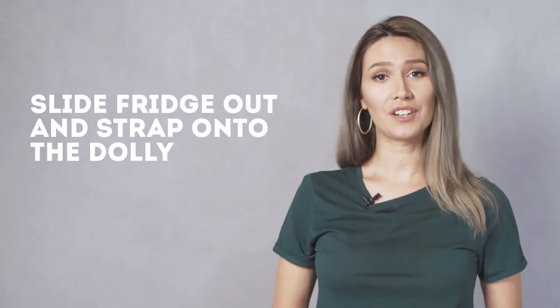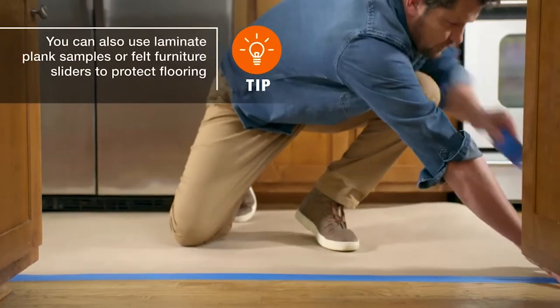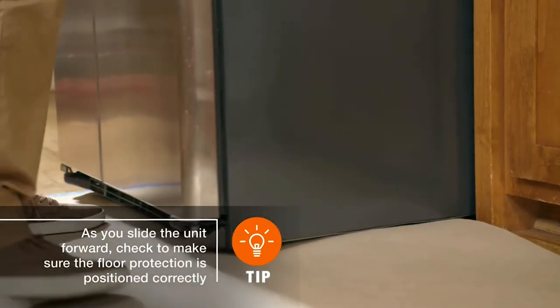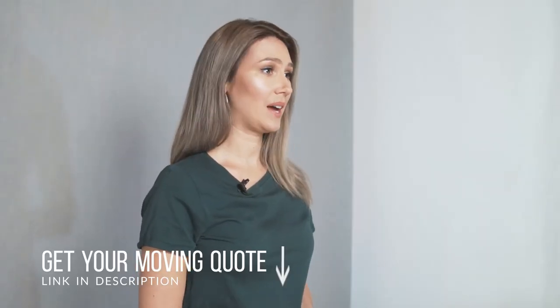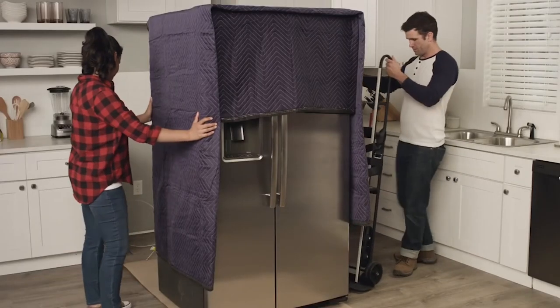Step five: slide the fridge out and strap it onto the dolly. Most fridges are on wheels, so sliding it forward shouldn't be too difficult. To be safe, lift the fridge forward slightly and place furniture sliders underneath the back of the refrigerator. Then position yourself at the front of the fridge, grab both sides, and push it side to side while guiding it forward. Be sure to keep your knees bent and back as straight as possible.